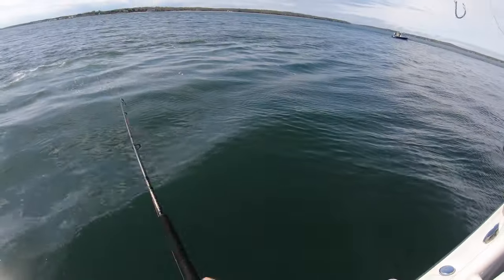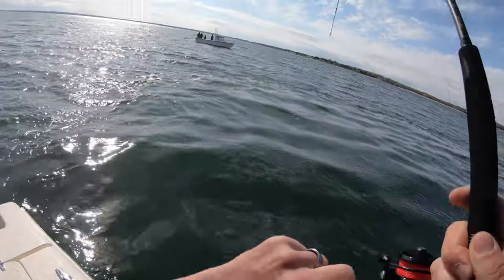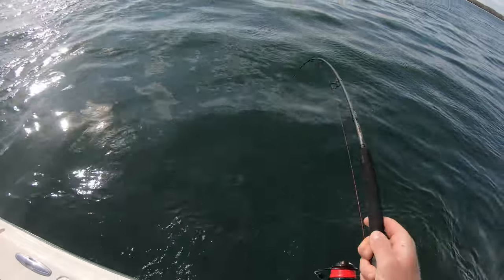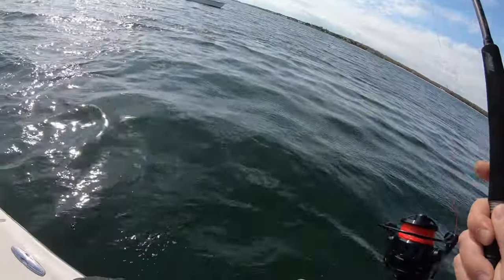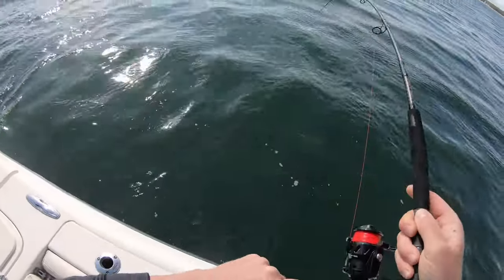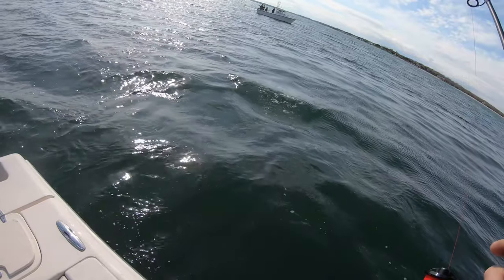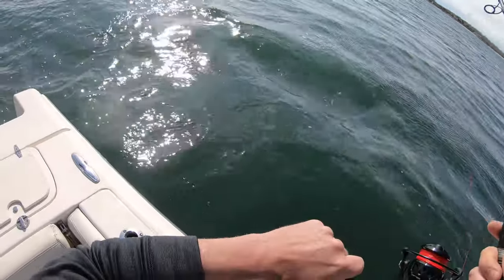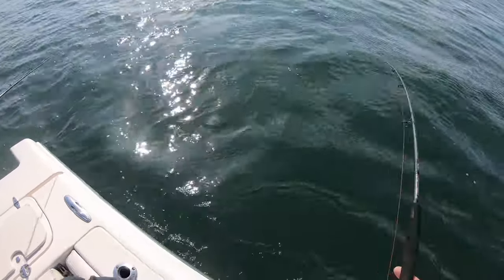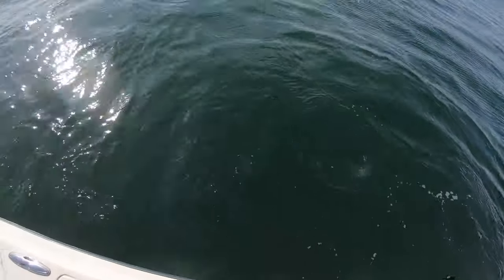There we go — I'm on right away. He's not taking drag. Notice how low I drop my tip there — you'll actually see a little bit of wiggle in the rod tip as I'm dropping that quick. That wiggle is the fish doing a head shake, and then the lure comes out.